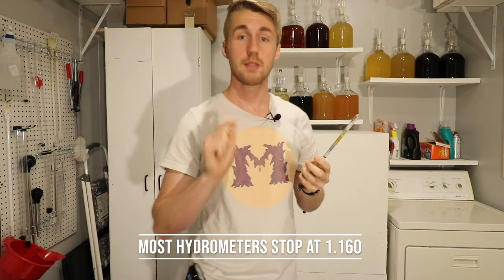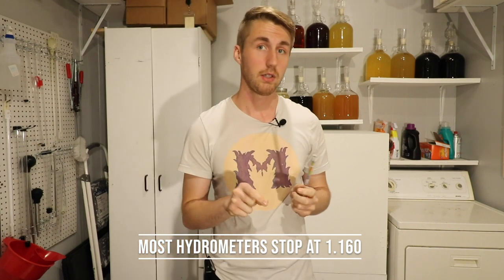You can go crazy and buy ones that are $150 — some of them get very, very specific and can measure down to tiny decimal points. And then there are some with extended scales. This one only goes from 1.000 up to 1.160, so the max ABV I could calculate with this is 20%. Can you make something past 20%? Absolutely. Do you need a specific hydrometer to figure that out? Probably. But without this, you're not going to be able to accurately gauge how much alcohol is in your mead, which is a very important thing.